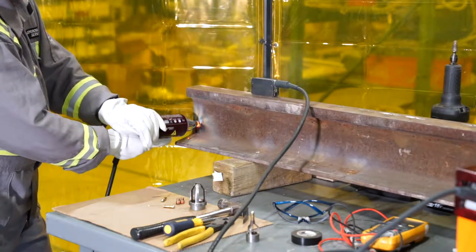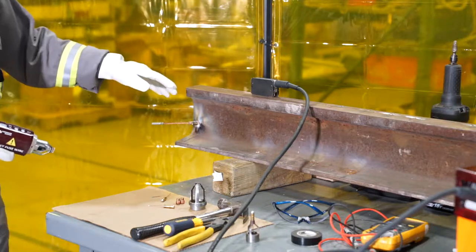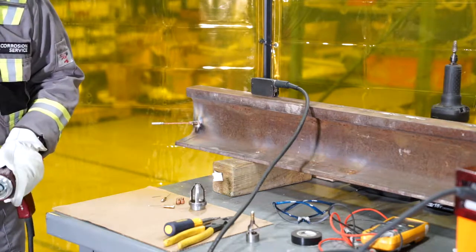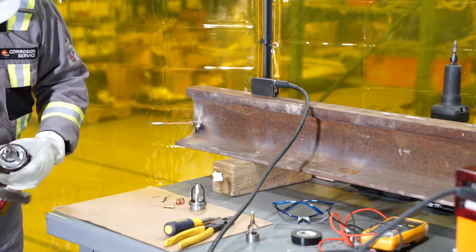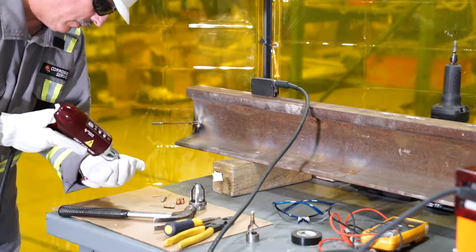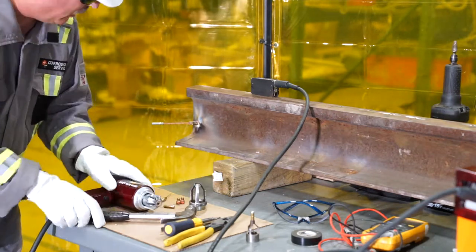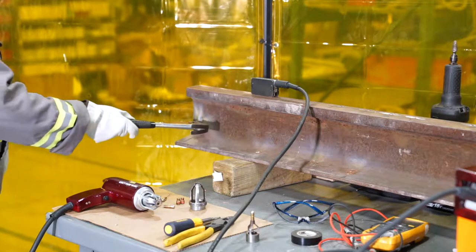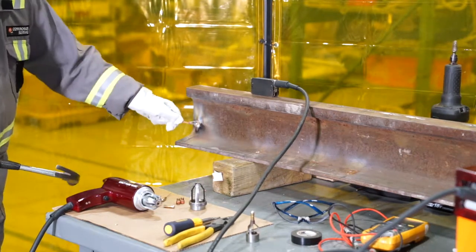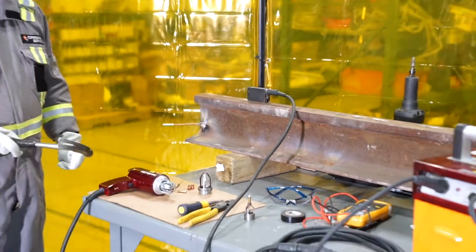After firing, wait a moment, then pull back straight. While that's cooling, take your hammer and knock off the ferrule. Then eject the fuse wire using the ejection button. Once cooled enough, use the hammer to knock off the excess material. The rail bond is successfully attached to the rail.